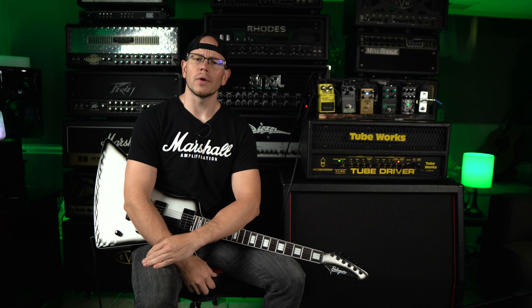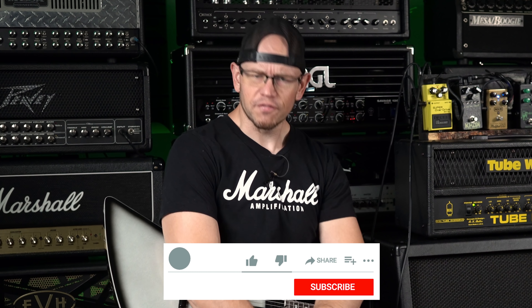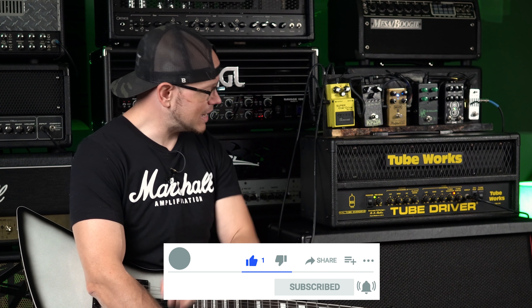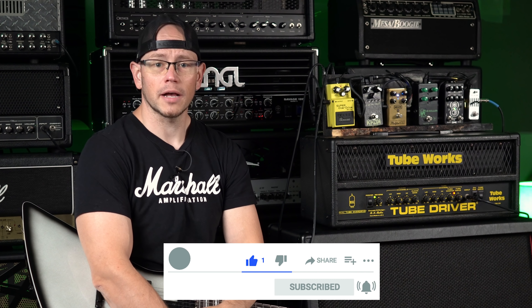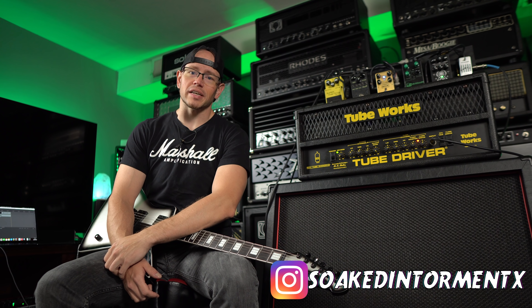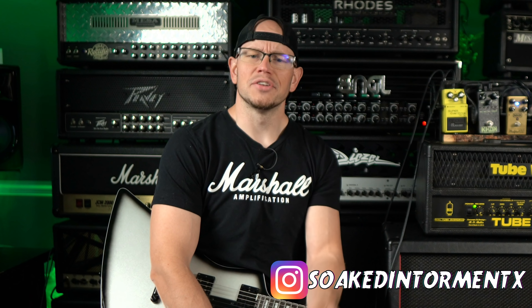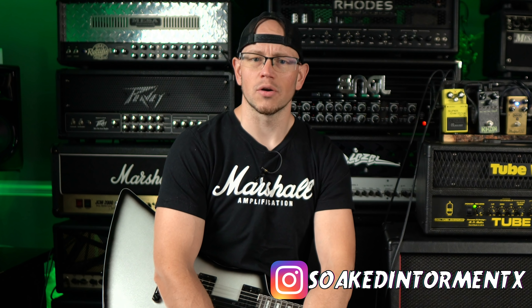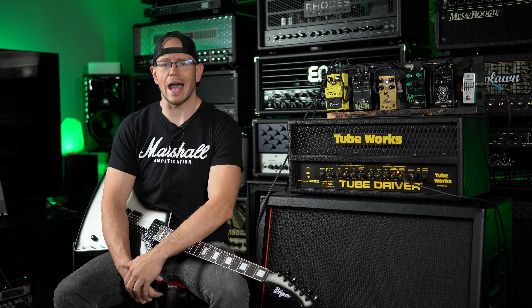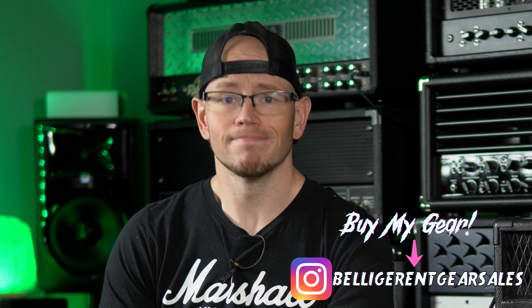All right guys, hope you're doing great out there today. If this is your first time here at my channel, where have you been all my life? My name is Kyle and what I do is I take awesome high gain amps, overdrives, guitars, cabs, speakers, pickups — I record them with a simple SM57 setup and give you guys the unprocessed audio. If you're into E-standard thrash riffs, drop-tuned hardcore riffs, and dudes that refuse to retake shots when they say something kind of weird, you're in the right place. Consider hitting the like button and subscribing on your way out so you don't miss any more of my stuff.